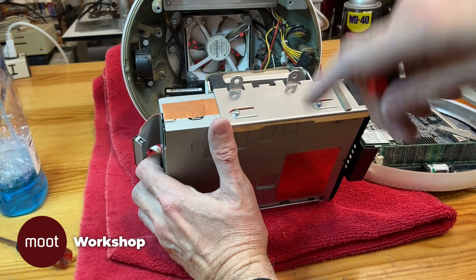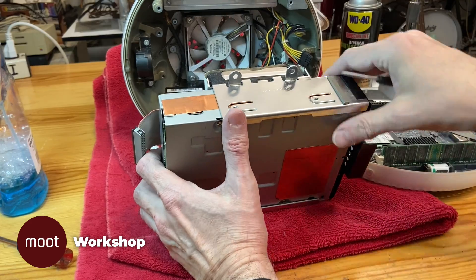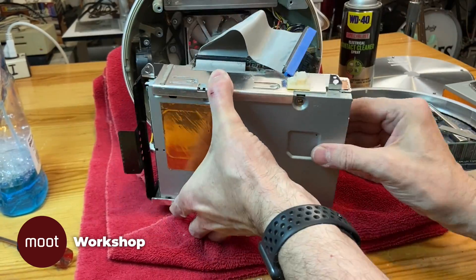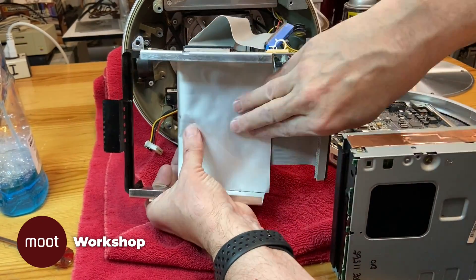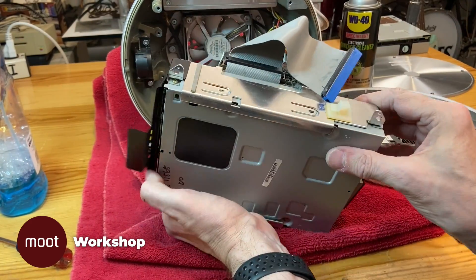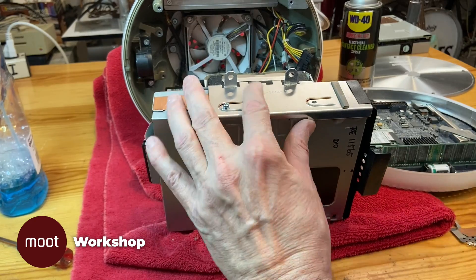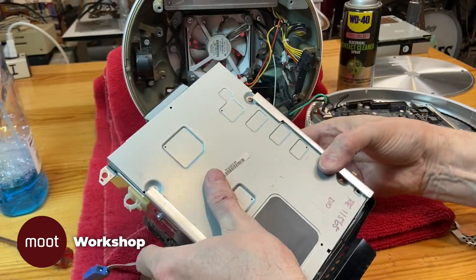Now we detach the power and the data cables. These are Torx T8, these are Torx T9. Now we just took it all back up again.